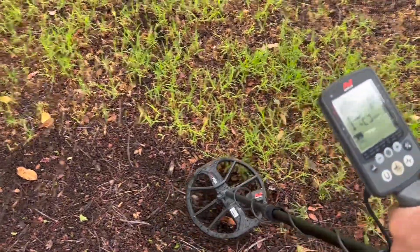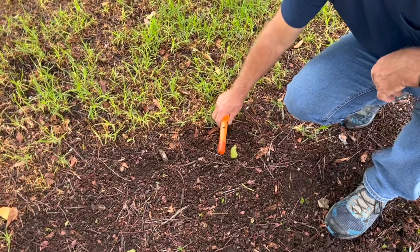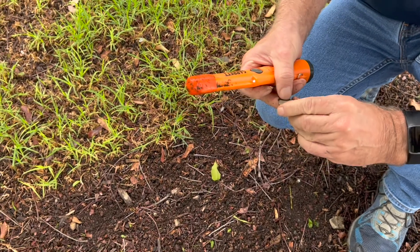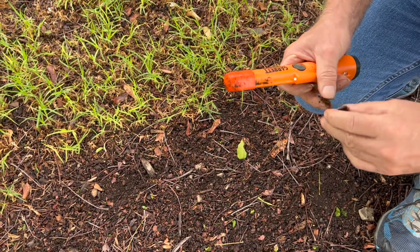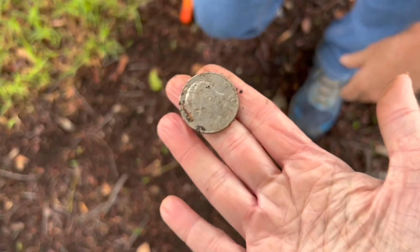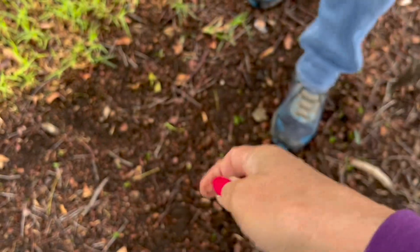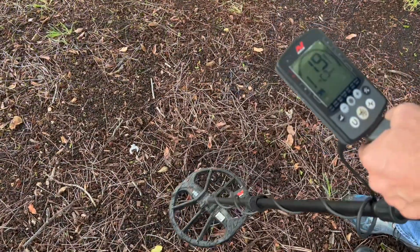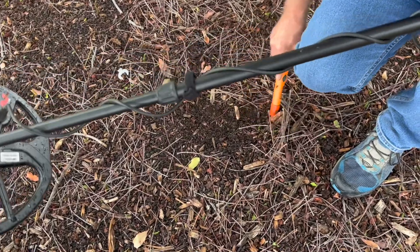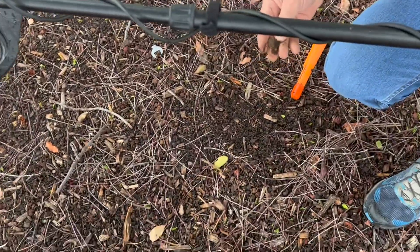Reading 33, 29, 33. What do we have here? Is it a quarter? I think it's a half a dollar. A half or a whole? That's the real deal! That's our first. I think it's a half. Nice. Alright. 18, 20. We have a nice shallow penny.